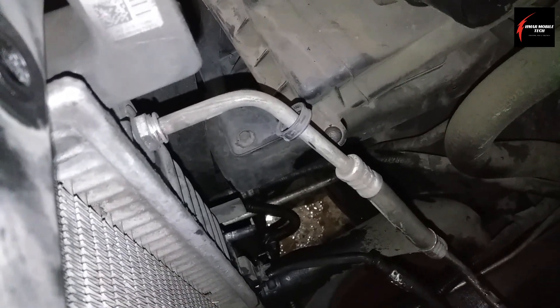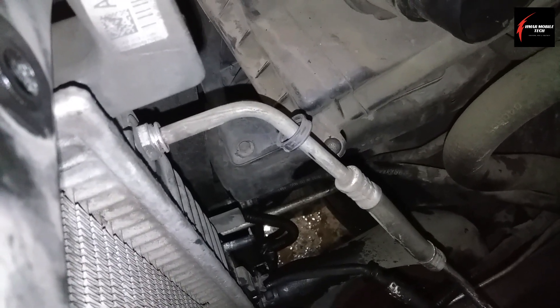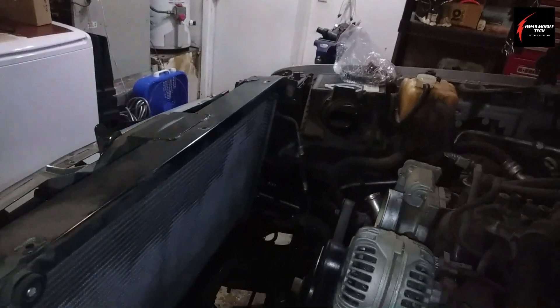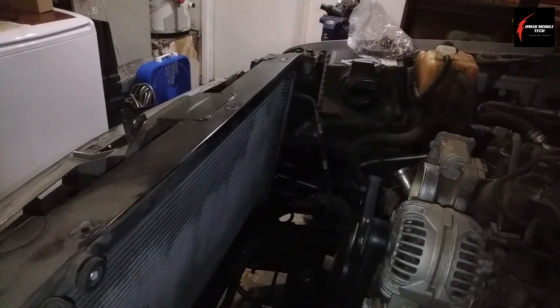When it comes with an automatic transmission, it's going to have this cooler on the passenger side of the radiator. I'm on the passenger side, and that's where the hose is that I'm going to demonstrate here, and you'll do the exact same thing for the other hose.